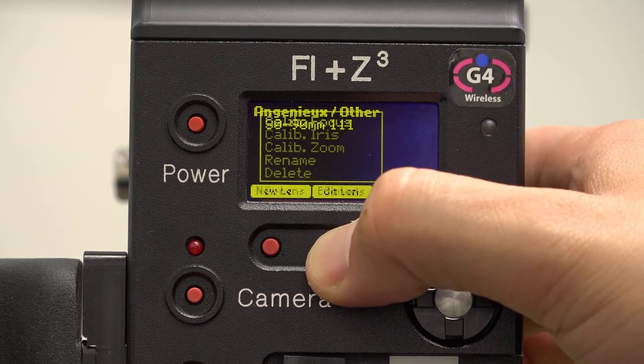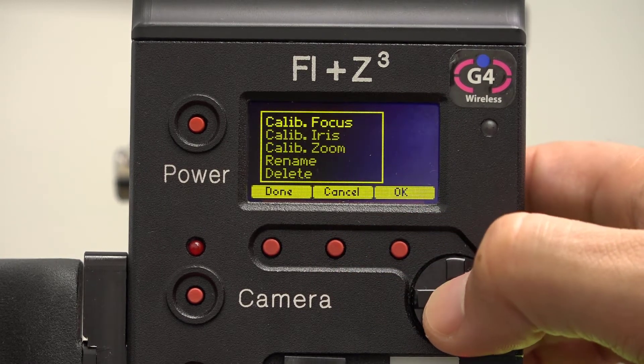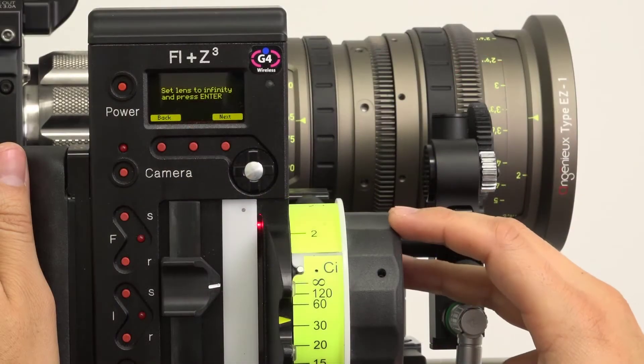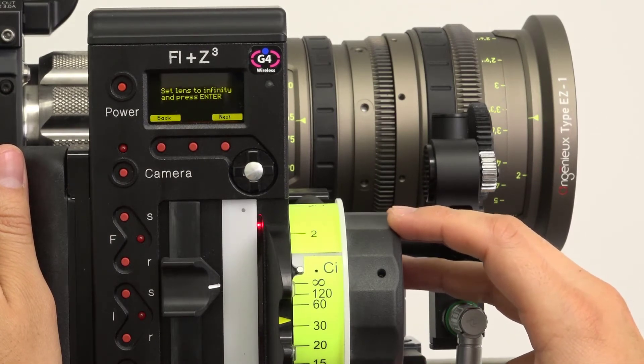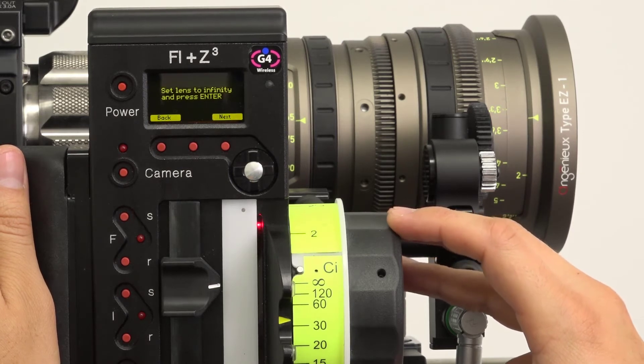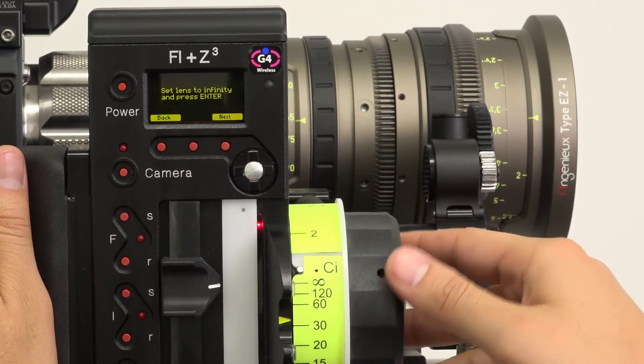With your lens highlighted in the Lens menu, click Edit Lens and select Calibrate Focus. When entering focus marks, it's critical to view the lens from the same spot each time. Try to position yourself perpendicular to the witness mark. An inconsistent vantage point can cause inaccuracies of up to a line width, which will noticeably affect the mapping later on.